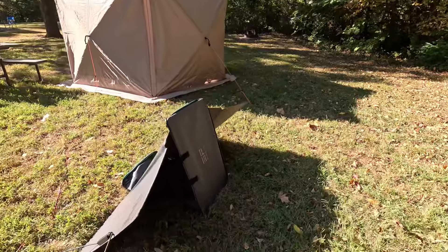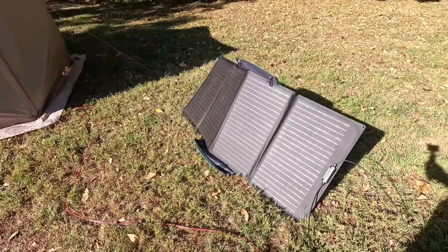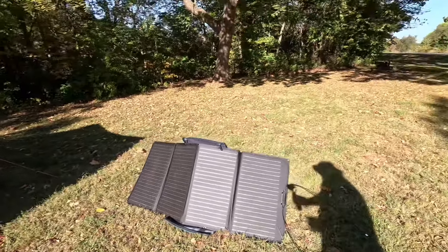The other thing I have out here is this. I've got some EcoFlow — these are the 160-watt solar panels. And these are currently dumping power into my Delta II battery station, which is powering my fridge.